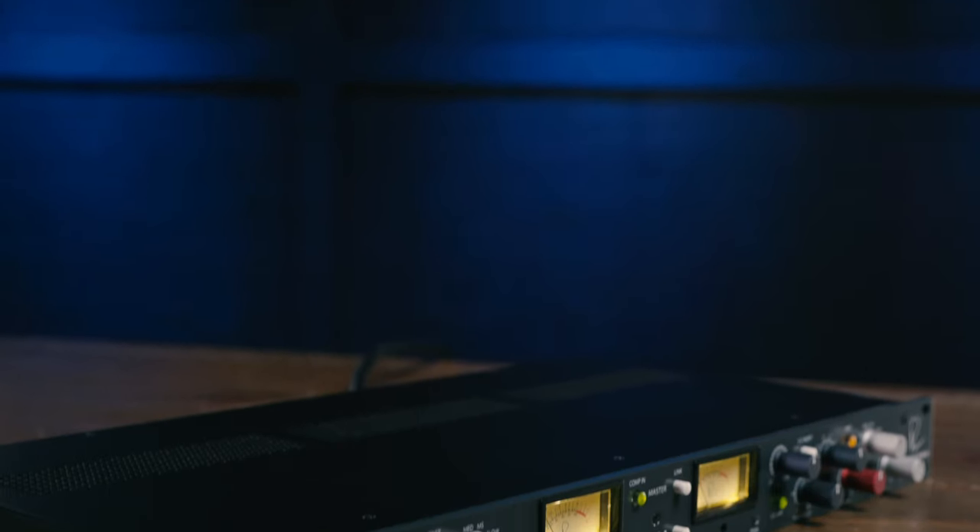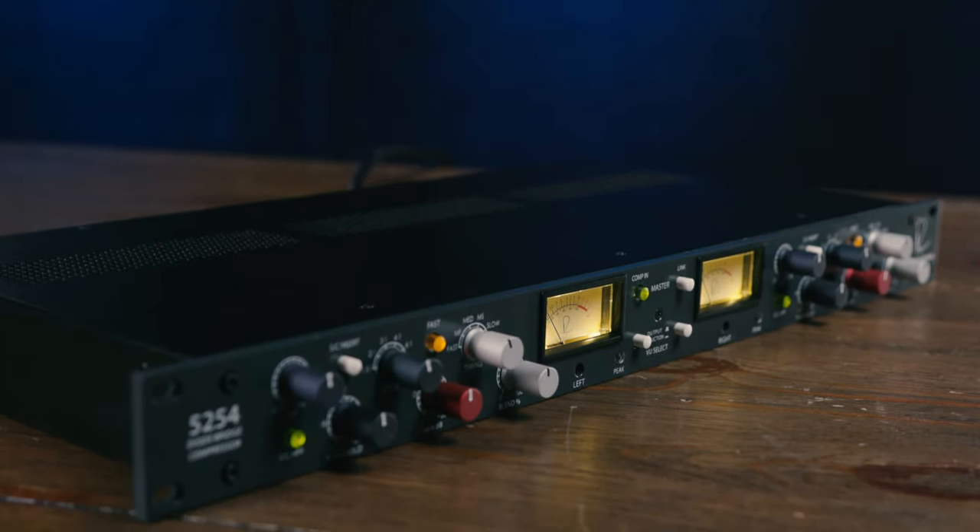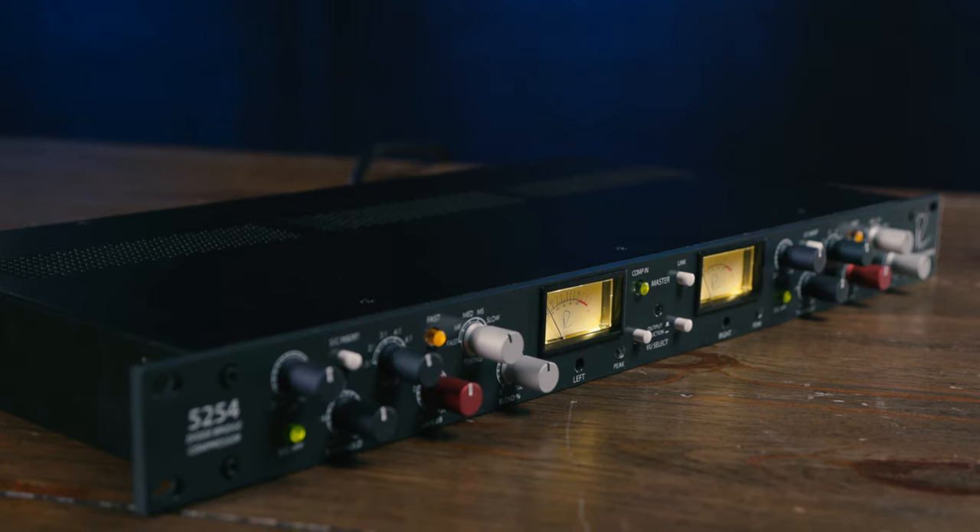I hope you've enjoyed this look at the brand new 5254 dual diode bridge compressor from Rupert Neve Designs. Combining the vintage approach of Rupert's classic diode compressors from the early 1970s with modern control and features, it's a complete winner for both tracking and for mixing. Thanks for joining me today — I'm Mitch Gallagher from Sweetwater. Thanks for watching. Be sure to like, comment, and subscribe. Click here for more videos like this or start at Sweetwater.com for all your music instrument and pro audio needs.